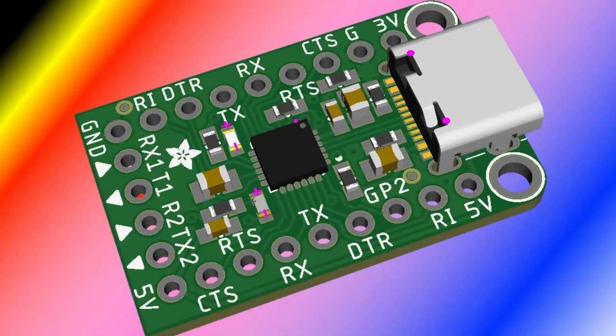This is the CP2105 breakout I posted this week. I had a project where I needed two UARTs — there are two chips on a board, both with UART, and I wanted to communicate between them. I didn't want to use a hub, so I'm using this dual UART chip from Silicon Labs. It's very similar to the CP2102 or CP2104 but has two ports.